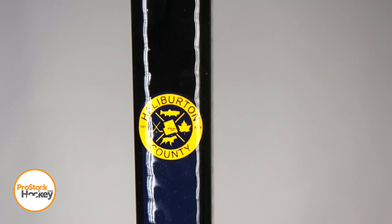From the top down view, we have a P28 blade. One cool personal touch on this stick is this Halliburton County insignia that we've seen in the past on some Matt Duchesne gear, things like skates and previous sticks.